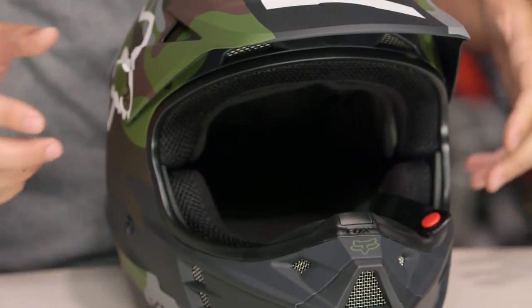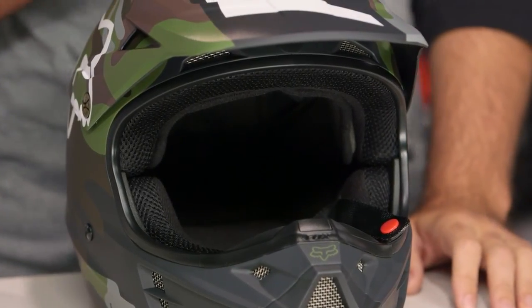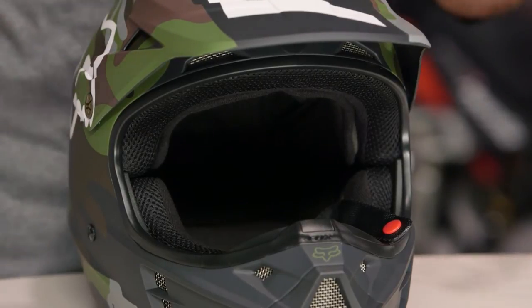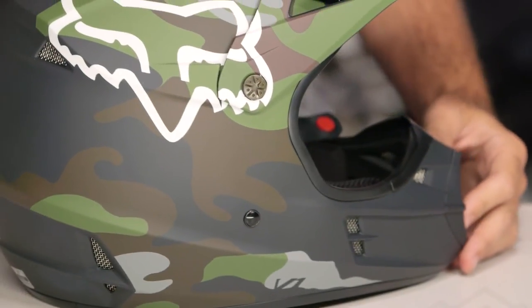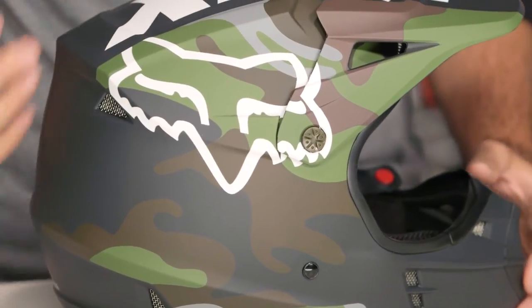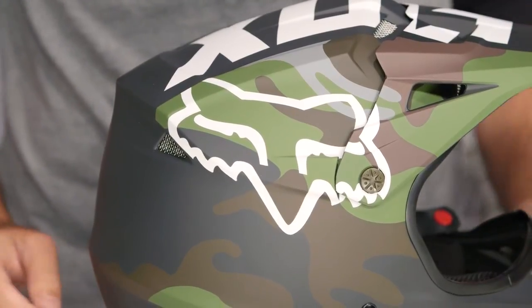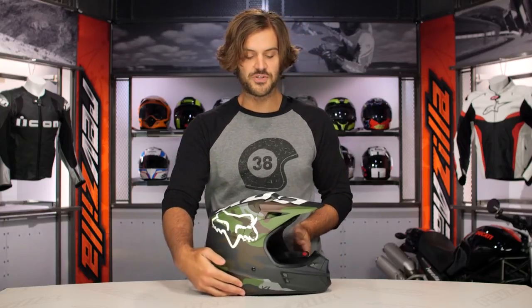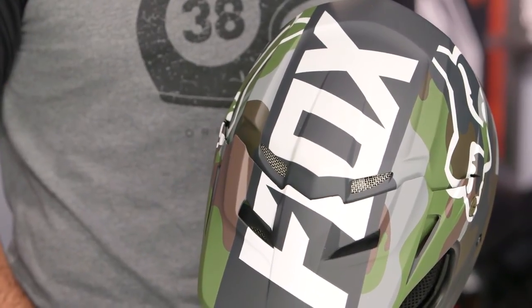If you want all the down and dirty facts on the V1, make sure to watch our detailed breakdown where we take the helmet, rip the guts apart, and show you everything that's going on inside. As far as the V1 Camo Graphic is concerned, it's going to be one colorway this year — a matte finish, really nice army camo. And for those of you that are probably going to be hunting with this, you do have a nice big fox logo on the side. You'll also find fox done right up top, letting you know exactly who makes this particular helmet.